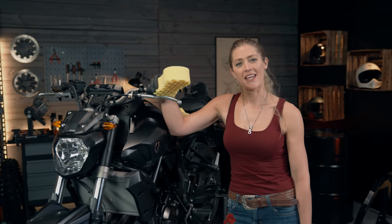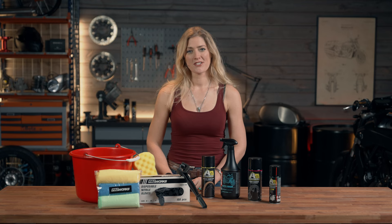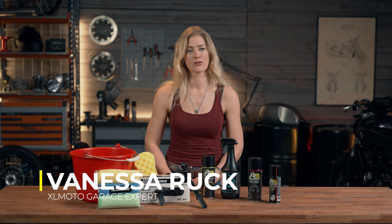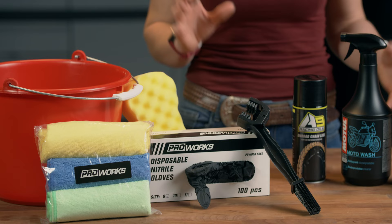I'm Vanessa Ruck, here in the XLMoto garage. I am holding a bucket and a sponge, but this isn't going to be your normal how-to wash a motorcycle video. I'm here to look at some of the products and more intricate parts of cleaning your motorbike. Motorcycles have a lot of moving parts and elements that are really important to maintain and keep ready for action when you're out on the road. The cleaning process is a really important step as a motorcycle rider. Today we're going to look at some of the key products and tools that you're going to need to look after your motorcycle correctly.